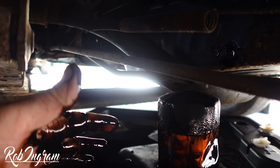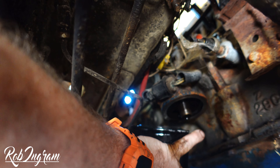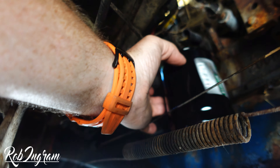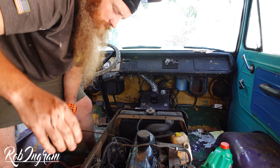Then once you have that done, you're going to replace the old filter. This one just screws back in its place. Take the new filter and feed it up on there, get it started on the center thread, and twist it on. That's all there is to it — I'm just going to tighten it a little bit more by hand. Once you do that, you're good to go. She is up and she is solid.